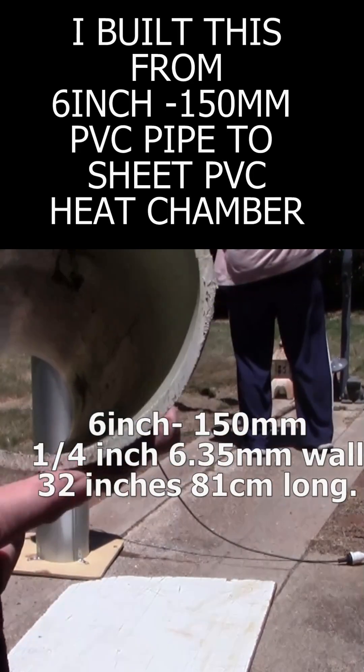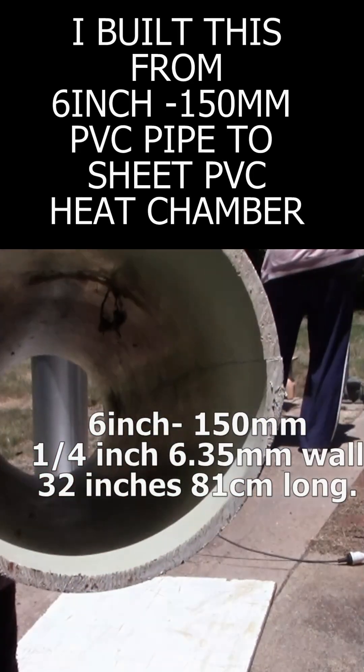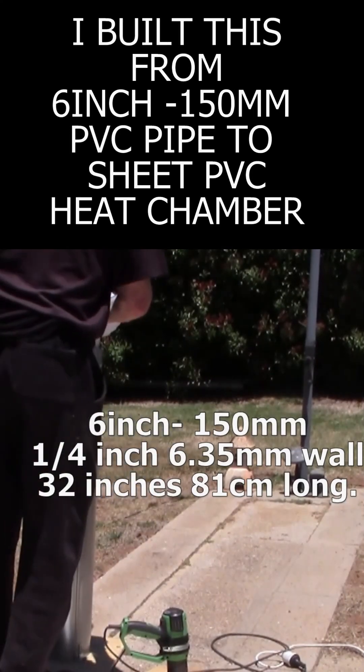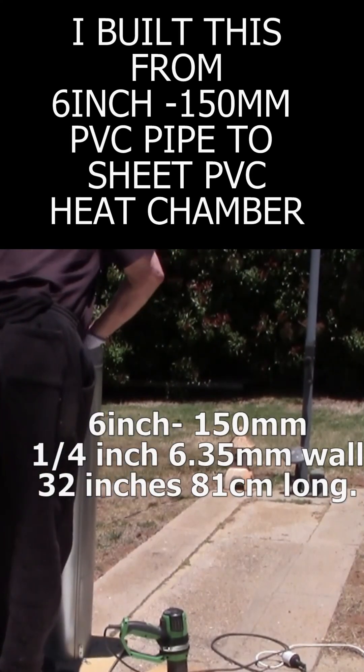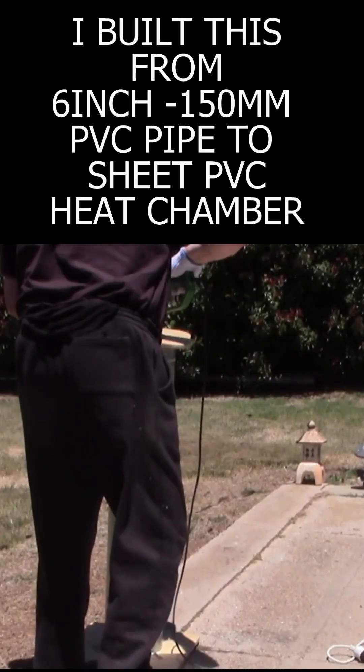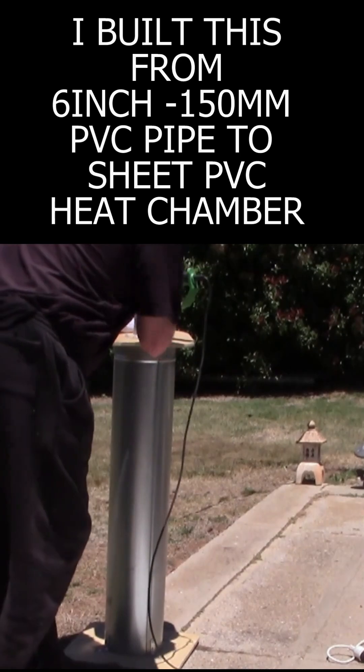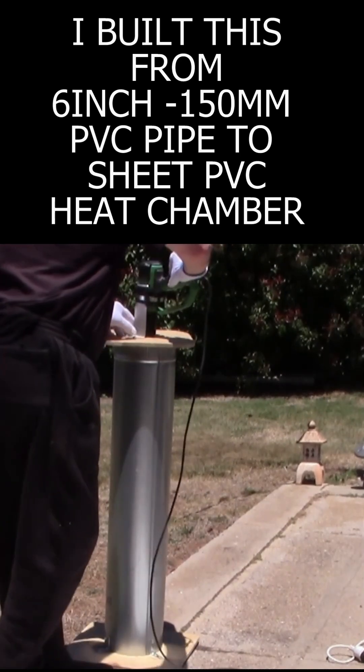50mm or 6-inch diameter, schedule 80 I think it is. I'll just put it in the heat chamber, heat gun, just put it on there carefully making sure that I seal it properly, like that. Turn it on.